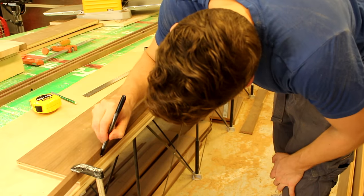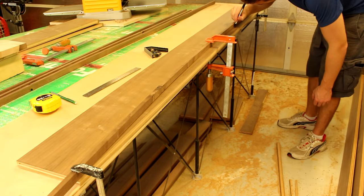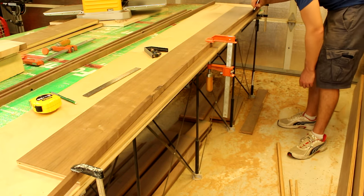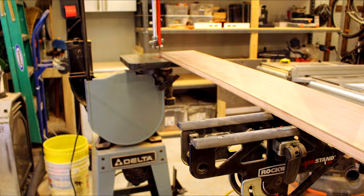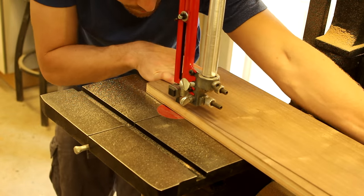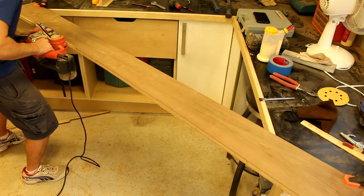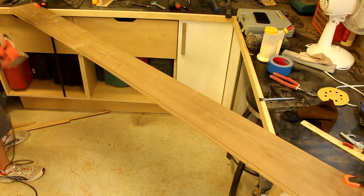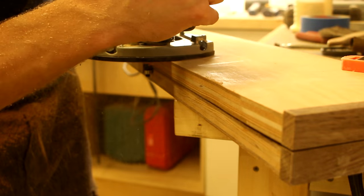I chose to run a one and a half inch deep curve along the side of the bed. By clamping down an extra piece of trim, I was able to trace a pattern. Using a jaw stand to support my work, I used a bandsaw to cut the curve. I used a belt sander to clean up any imperfections and then I used that piece as a template to cut the other side.